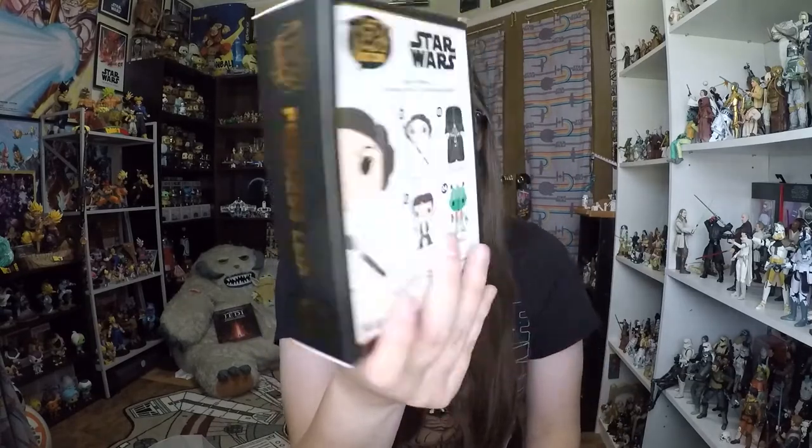It also says a removable stand is included so you can display this outside of the box. There's a Funko logo down here and ages 14 plus. On the side it says Princess Leia number one — I really like this shiny, bronzy colored font. On the top, just like they do with Funko Pops, you can see the top of the pin, which is very cool.